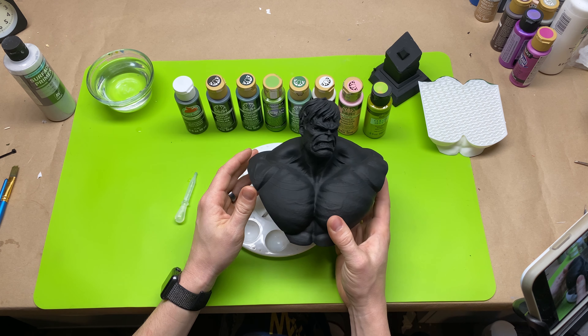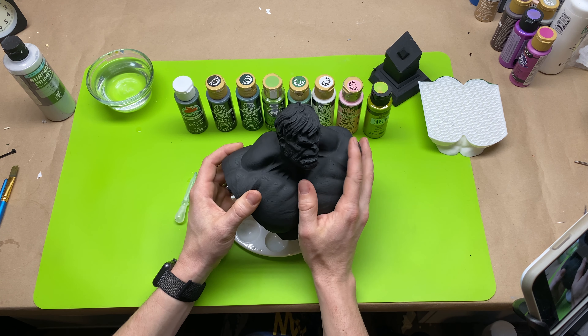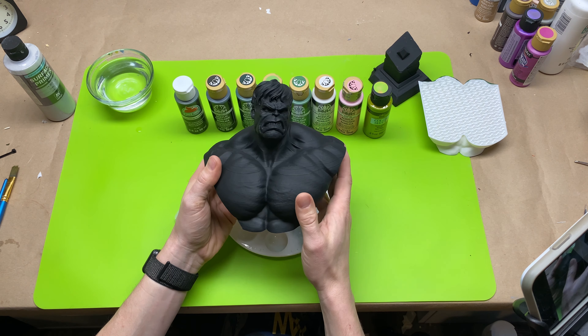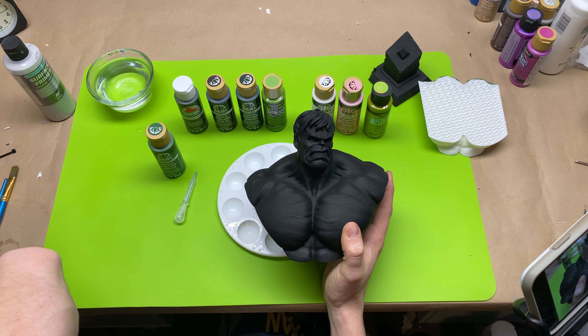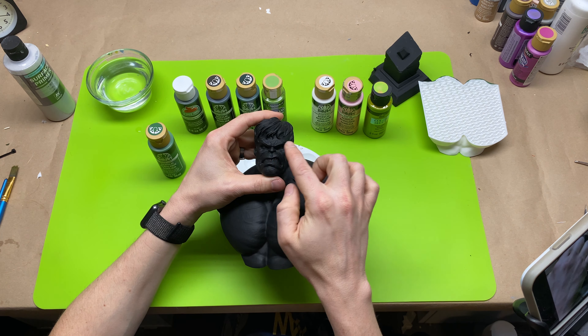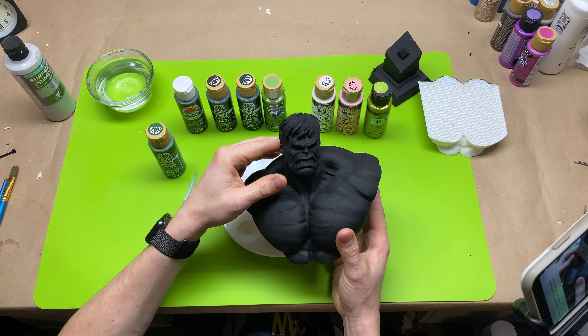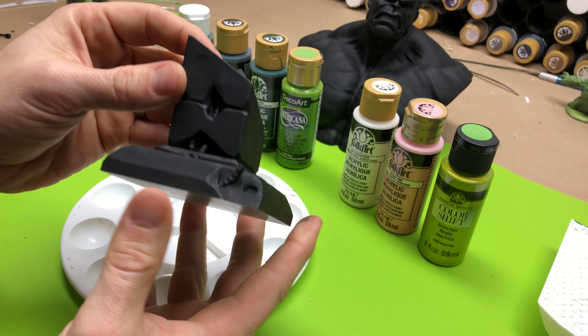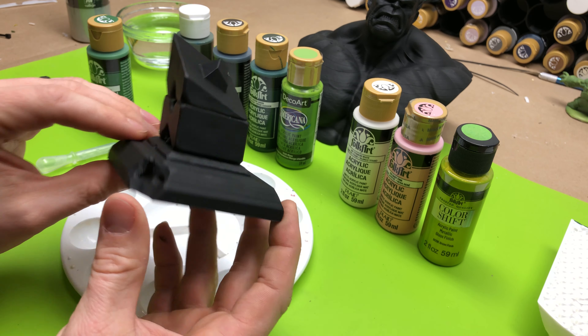I'm going to explain how I color block. For those who might not know, color blocking is essentially where you're laying down all of your solid colors — there's no shading whatsoever involved. You're just getting down the foundation you're going to build upon. For this Hulk model, my foundation will be classic green on his skin tone. Then I'll get his teeth and gums, his eyebrows, and his hair. The base is a little different, so I'll probably make a separate video on that.